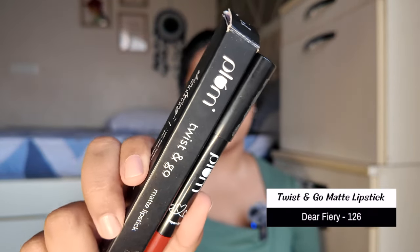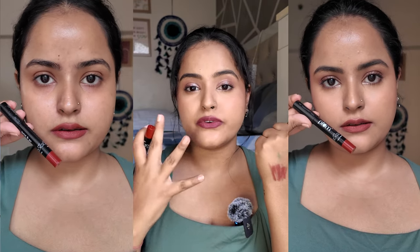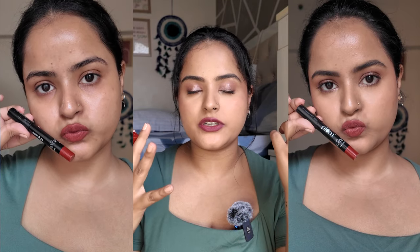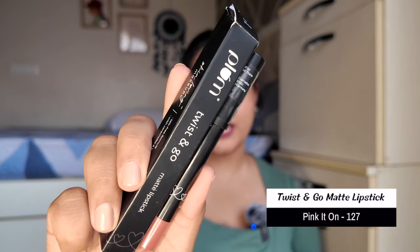The first shade is 126 Deary Fury. These lipsticks twist open, so you do not have to sharpen them — that is one more thing I like. This is a very rich, earthy-toned color — brown with undertones of red and burnt orange. It looks very pretty on all skin tones, complements warm undertones beautifully, and even without makeup this color looks so beautiful that you can step out without a full face. You do not even need lip liner for this color.